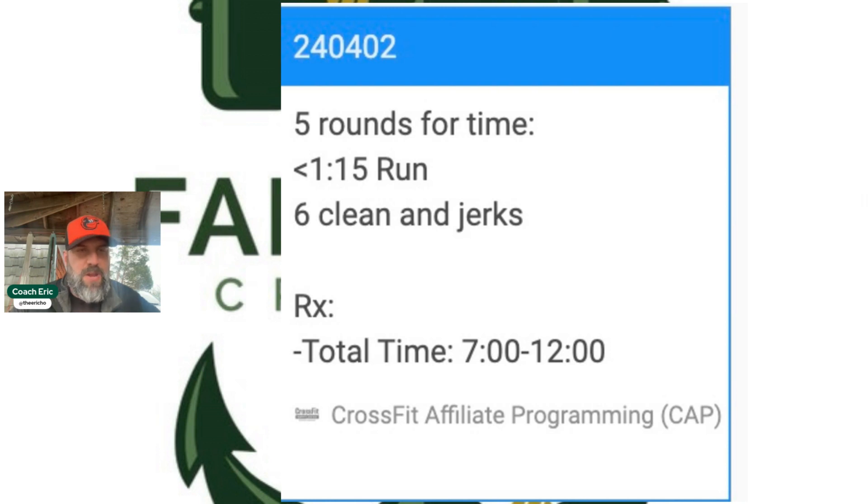Prior to this workout, you're going to have a chance to build to a heavy clean and jerk to give you an idea of where you might want to hang out today. I like the idea of a little bit of freedom here — we're going to find the sweet spot for your run and the right weight for you, test it out, see how it goes, and learn a little bit more about our fitness. Have a fun one — I'm looking forward to it and I'll see you out there.